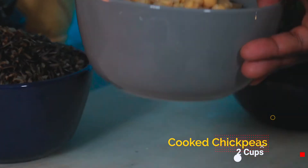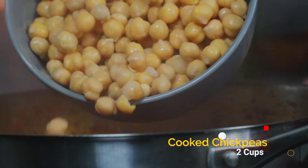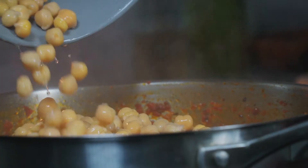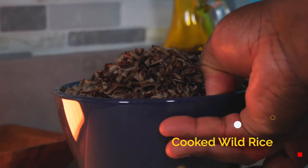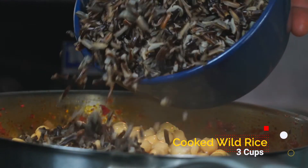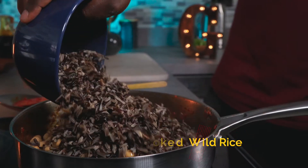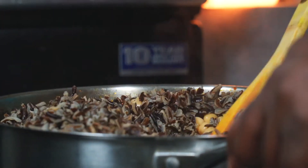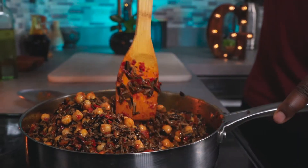While that's bubbling away, add your cooked chickpeas. Then add your cooked wild rice, mix everything together, and reduce your heat to medium-low.